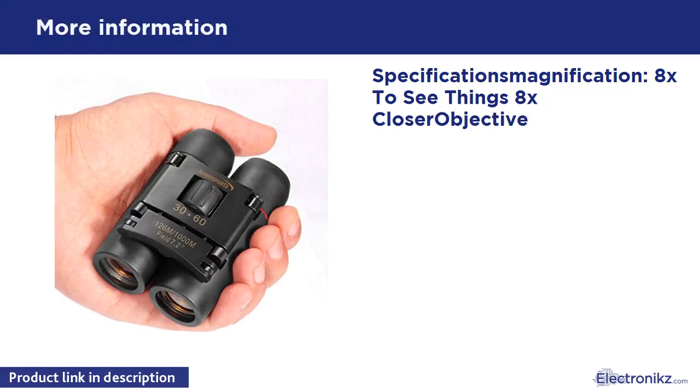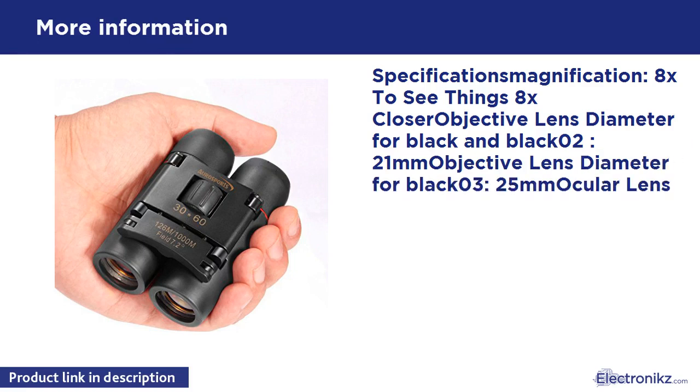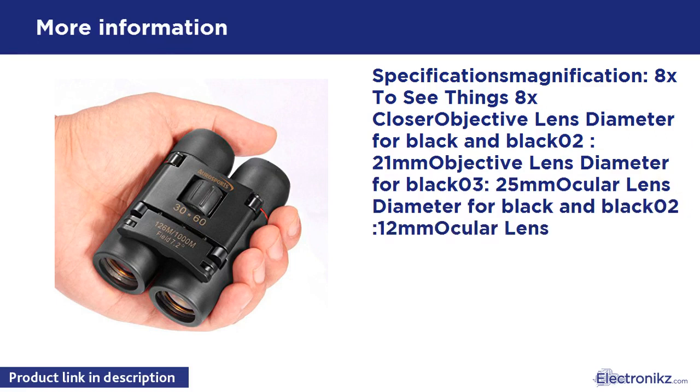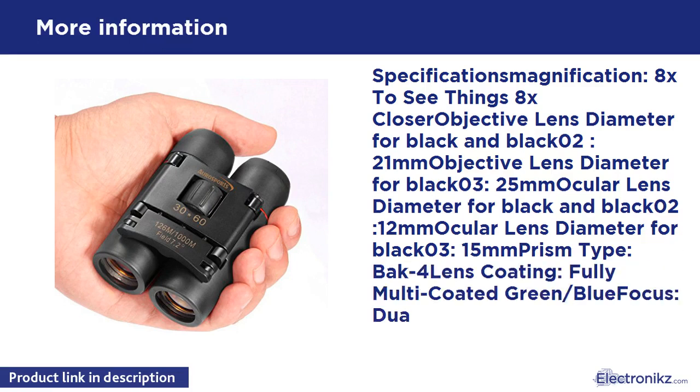Specifications: Magnification 8x to see things 8x closer. Objective lens diameter 0.2 to 1, objective lens diameter 0.3 to 5. Ocular lens diameter 0.2 to 1, ocular lens diameter 0.3 to 1.5. Prism type: back. Lens coating: fully multi-coated green/blue optics.